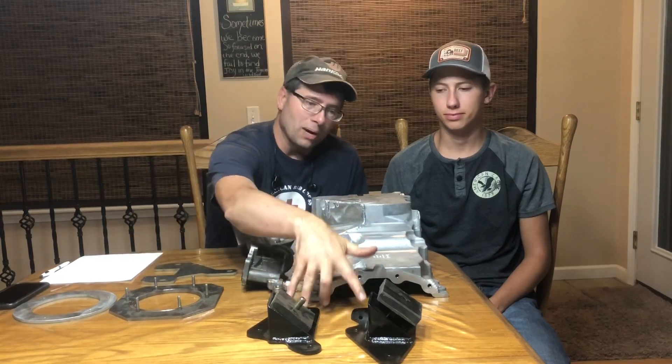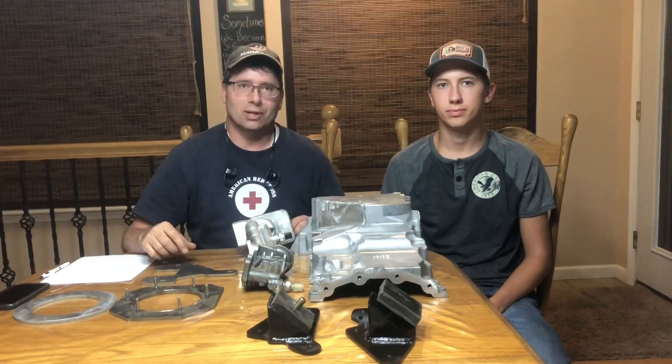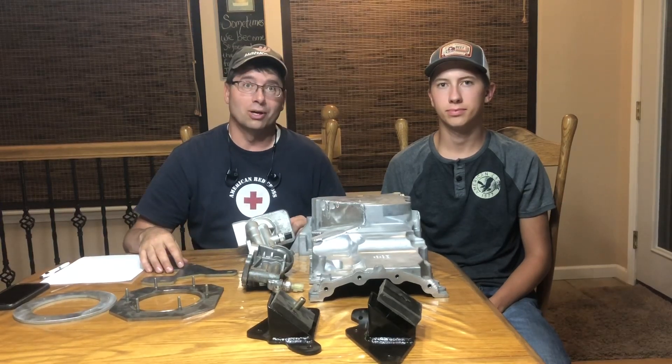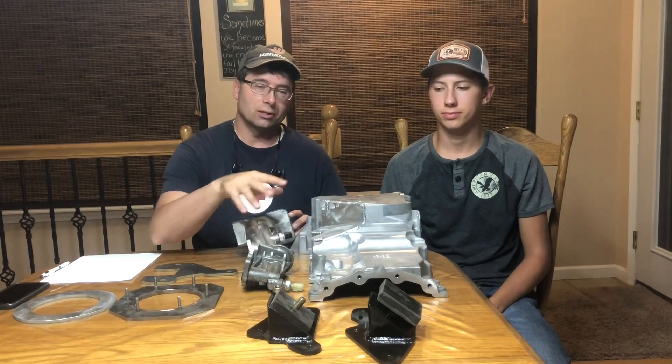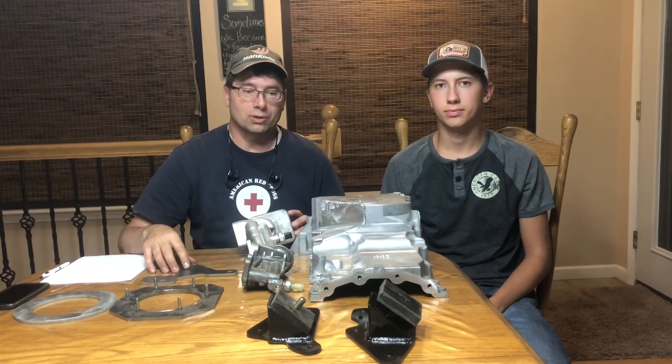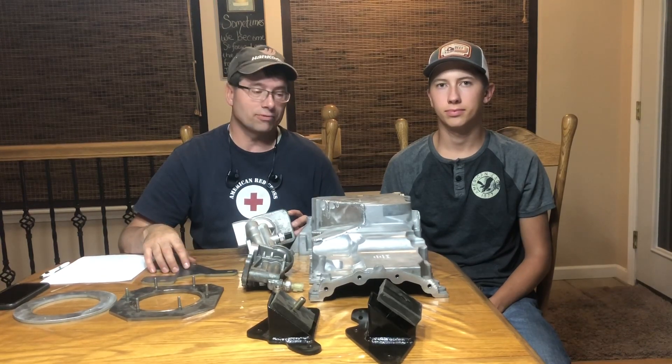These are our mounts. You can see we're using a urethane puck which is replaceable and utilizing the stock V8 mounts. Our strategy is we don't want to take away from the classic nature of your Bronco, so we don't want to chop the frame up or destroy anything. This enables you to put the 3.5 EcoBoost in without changing out the stock V8 mounts.